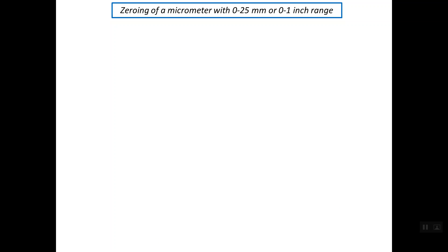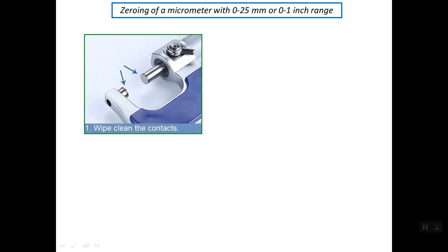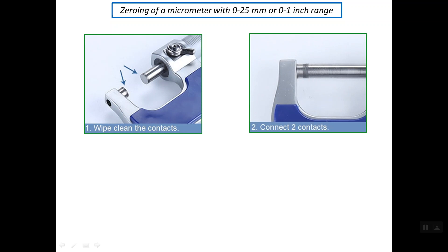To perform zeroing of a micrometer with the least range — meaning a range of zero up to 25 mm or zero up to one inch — first of all we should wipe and clean the contacts. Then we should close the micrometer completely, using the ratchet stop instead of rotating the thimble.